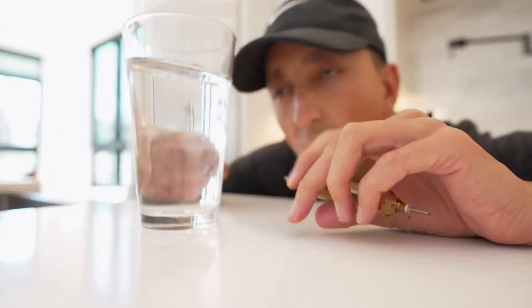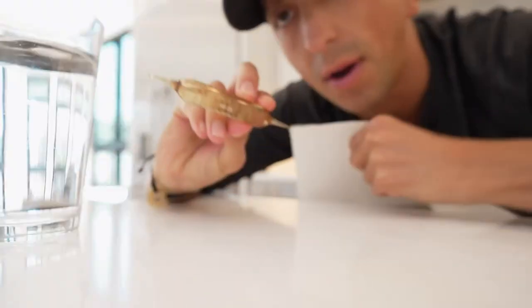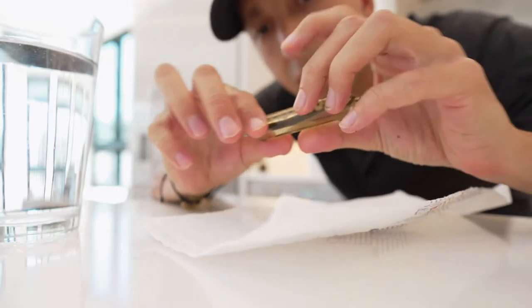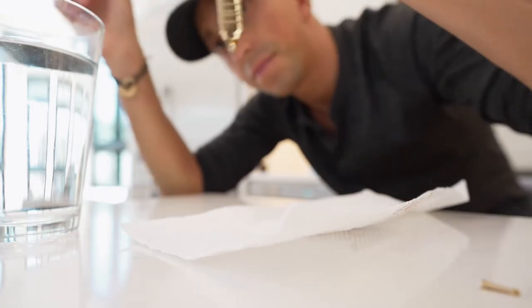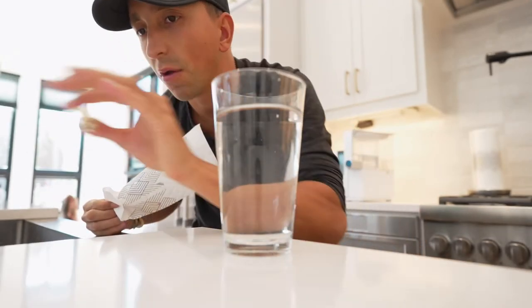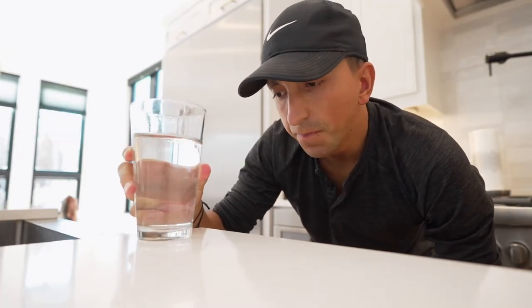I'm going to pour a glass of reverse osmosis filtered water and show you how to use these Quinton minerals. I've just taken off a little glass piece here — the way it's created, nothing will come out until you crack the other side. Now all those minerals are in the water. Both sides are broken, the water has been remineralized, and now I get to drink it. It's very tasty.